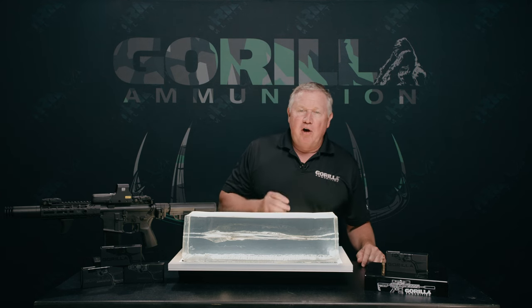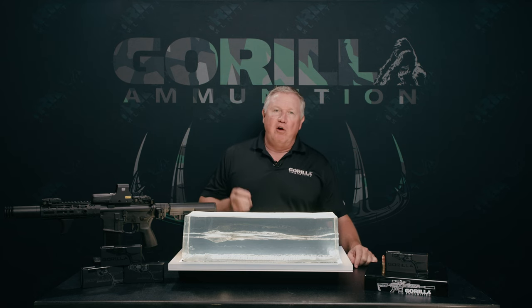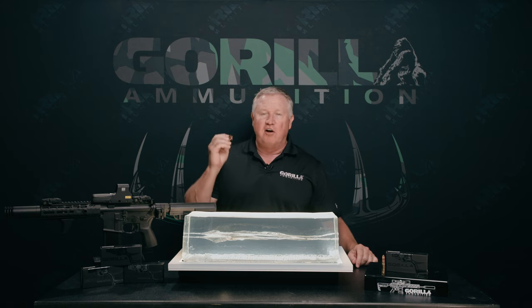Hey guys, Lance Padgett, Grille Ammo here to talk about the 205 Subsonic 300 Blackout round that we have designed for superior expansion in our Punisher line.